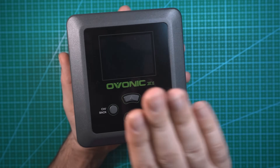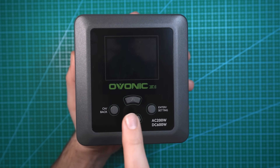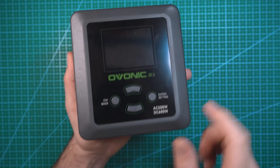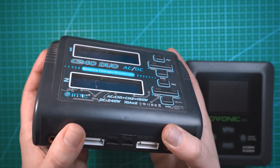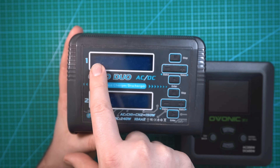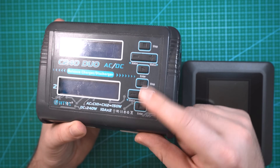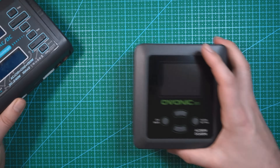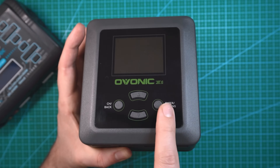Let's take a look at this charger. On the face of the charger right on top we've got this single 2.4 inch LCD screen, and under that we have our navigation menu buttons. I'm very curious how this menu system is gonna work compared to my C240 — the charger I've been using for quite a while. That one has two screens, one for each channel, and two sets of menu navigation buttons, whereas this one you control all settings through a single screen.